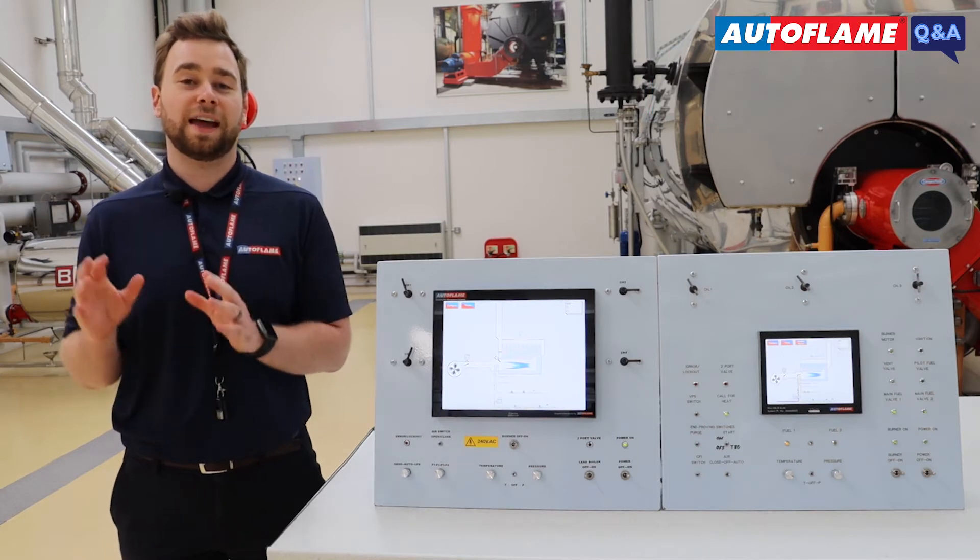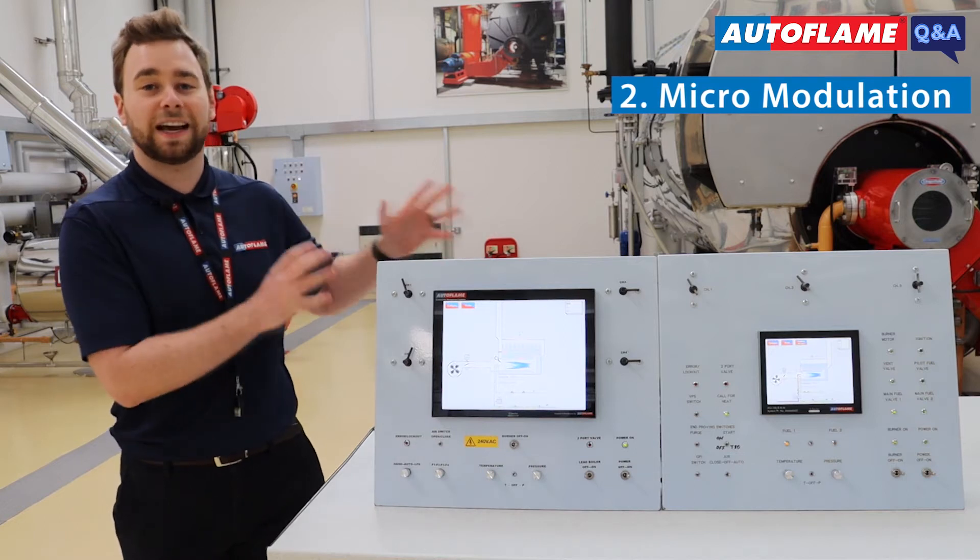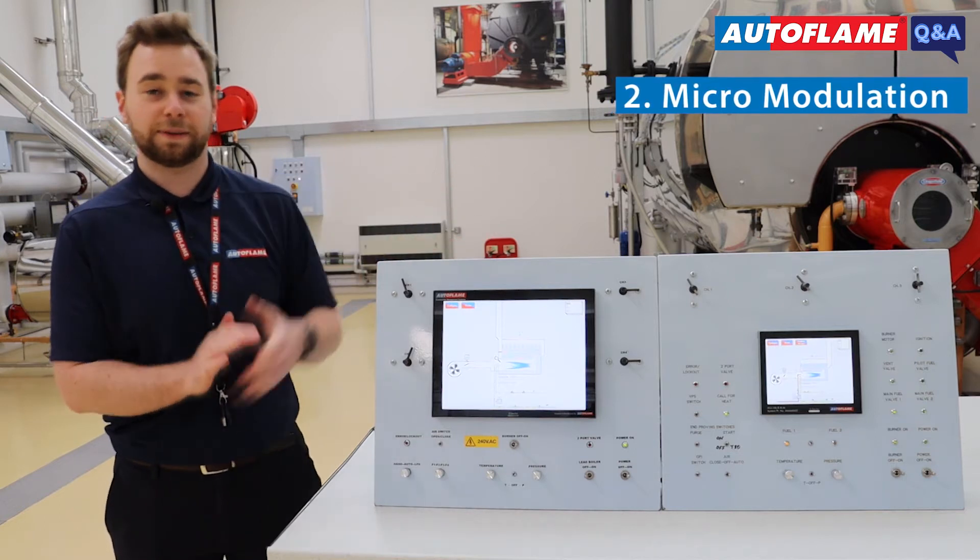Next you have MM, which stands for Micro Modulation. This really handles the back end — all the functionality of the respective MM.